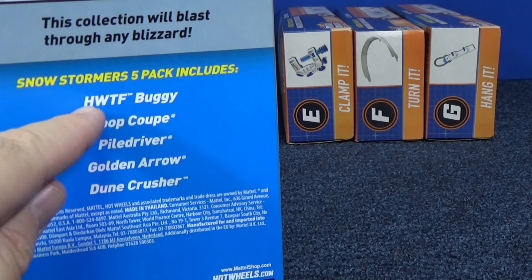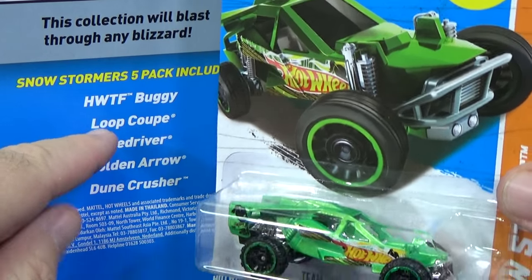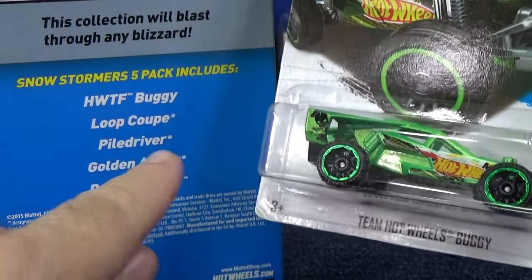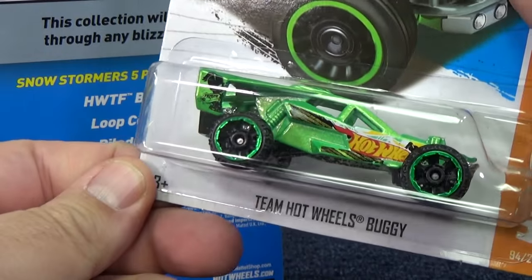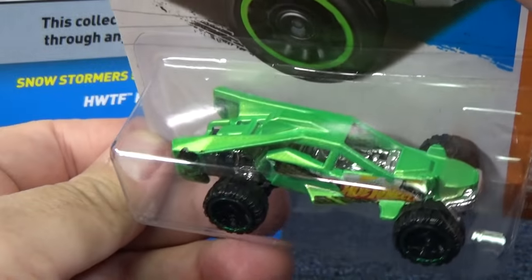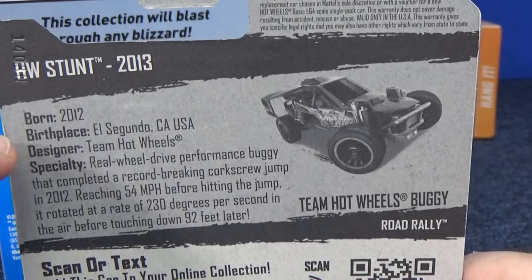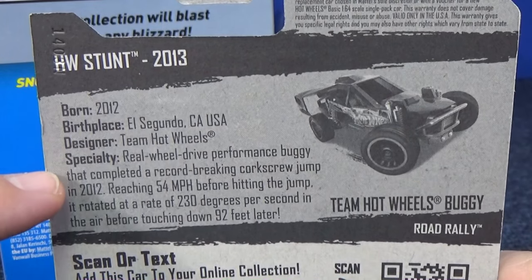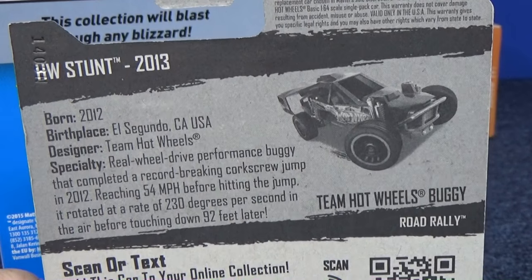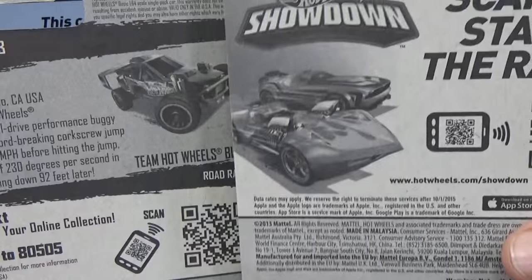And what about HWTF Buggy? He was a new model in 2013, just a few years ago, and to be honest, they've been changing his name a few times. When he first came out, they called him Team Hot Wheels Buggy, and he was from the Team Hot Wheels content. If you were not in the USA, you did not get this on the back of your packages — the worldwide packages, I don't think, included this information.